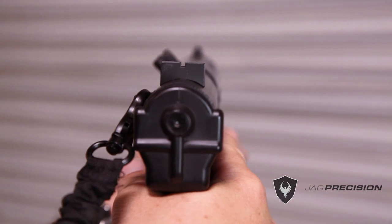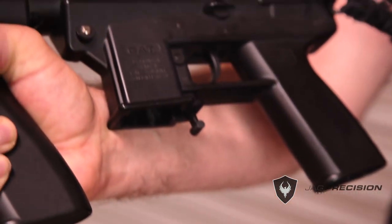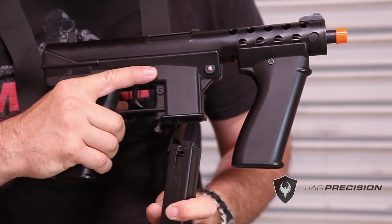The GAT has easy-to-use pistol sights. An enlarged mag release makes it easy for mag changes. A high-cap mag is included for more blasting.